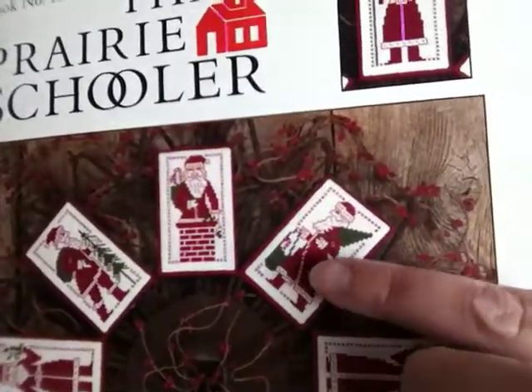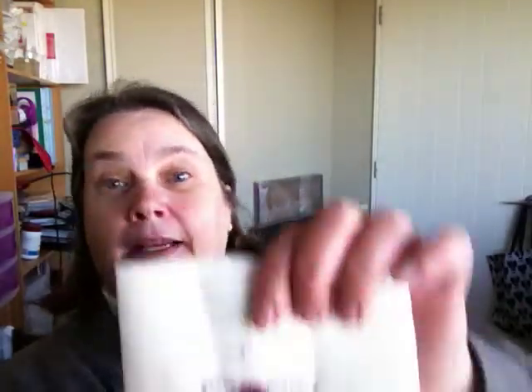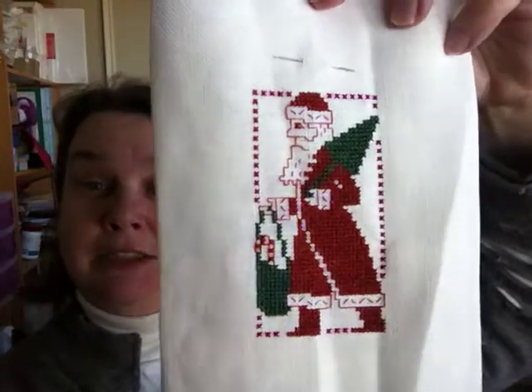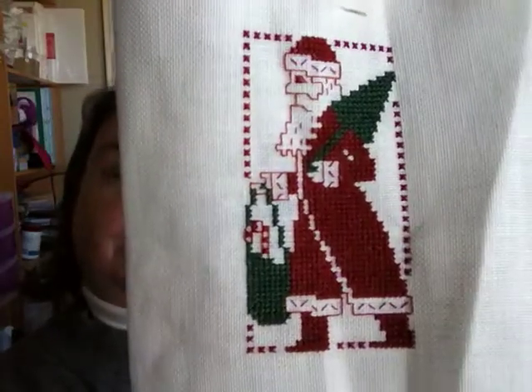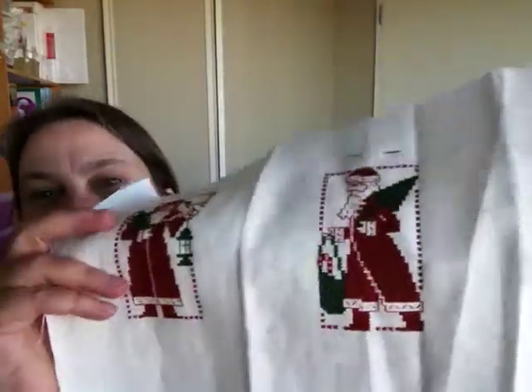This is the Red Work Santa's booklet number 102, and I've done three of these now. When I showed this to you last time, I had started on this — I got his tree, a bit of his head, some of the border, and some of his coat. And then I got the rest of him, so he is finished. I'm very pleased with that — all the back stitching done. That's the other one I've done on this bit of fabric and there should be room for one more, but I've got a rip here so I have to check the measurements. That is my finish from last week: the Candy Cane Santa.